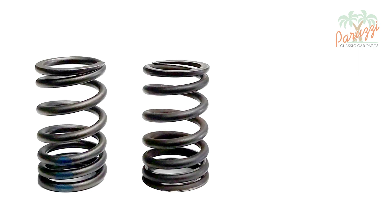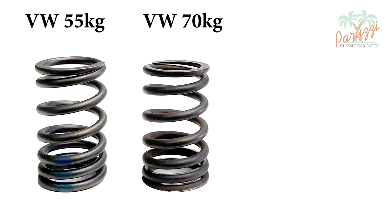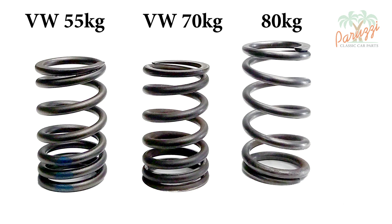Over the years of production, different types of valve springs have been used by the VW factory. Not only the dimensions have changed, but also the shape, strength, and characteristics. You'll also find non-standard valve springs in old cylinder heads, such as this reinforced valve spring pictured at right.